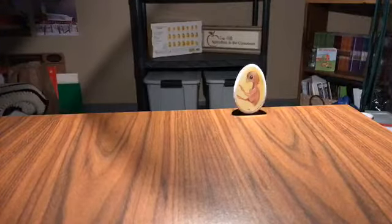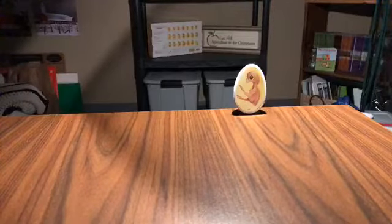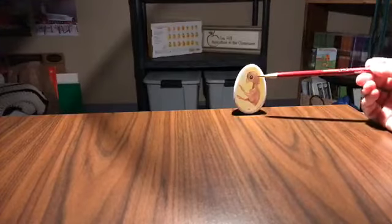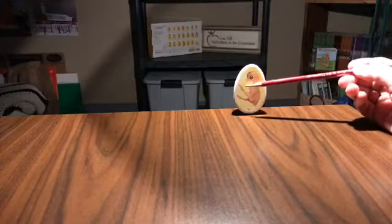Today is the development of the chicks — this is day 10. Their features have been much more refined. You can see the eye and the beak, the head, the neck, arms, the leg, and the feet. Our embryo is getting much larger inside the egg.